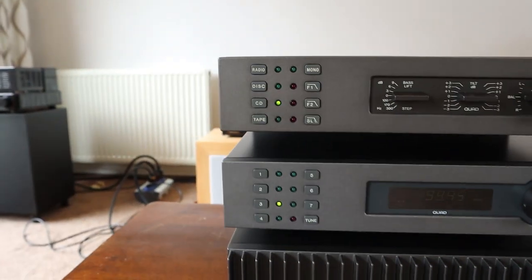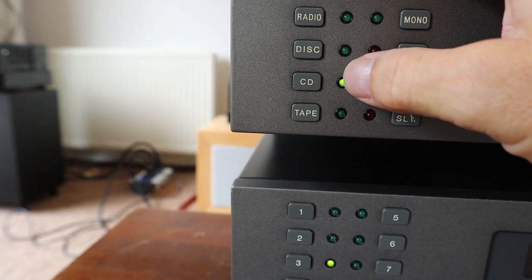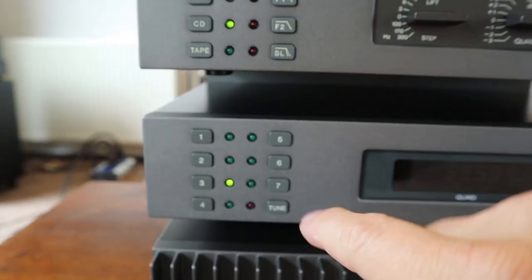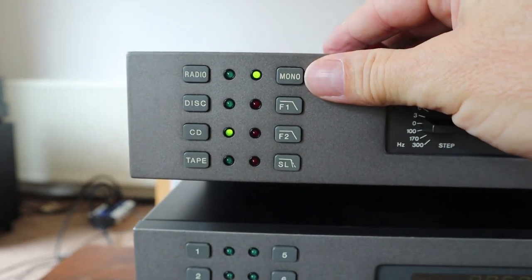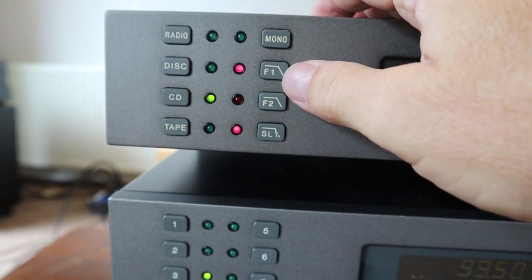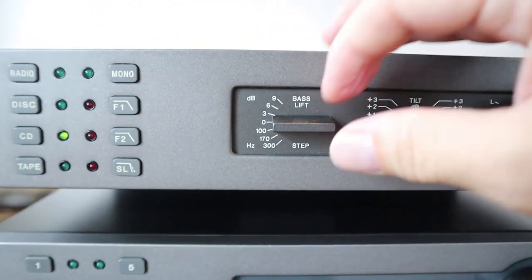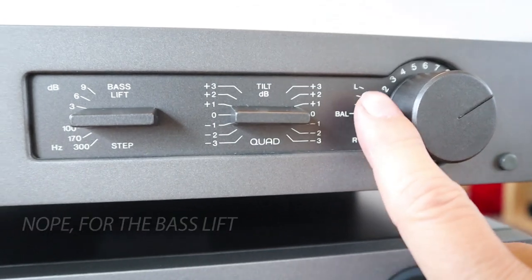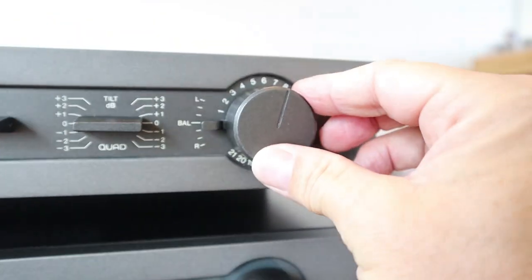Quick overview: you have inputs for radio, record player, disc input for CD, and one tape recorder. There's a mono button — if you're using the radio and the stereo FM signal comes through with a lot of noise, switching to mono sometimes helps. These three controls are for different equalization curves for your record player depending on the cartridge. There's the treble and bass connector, a balance control, and of course the volume knob.